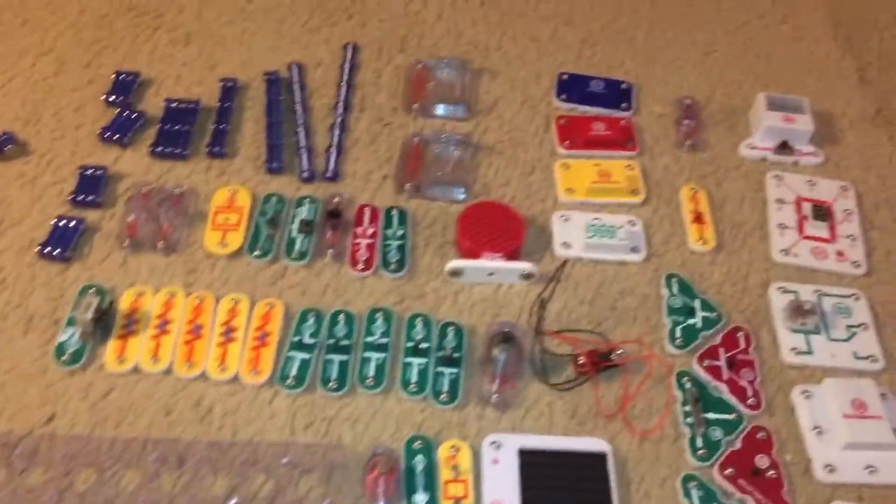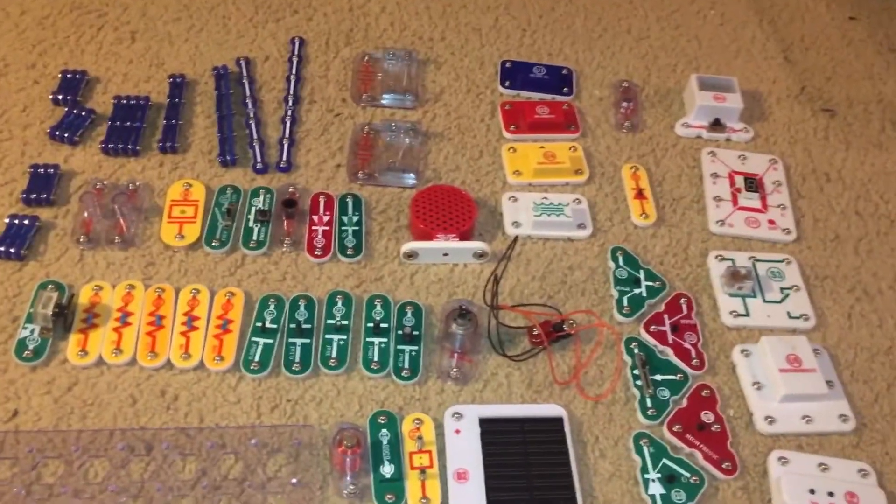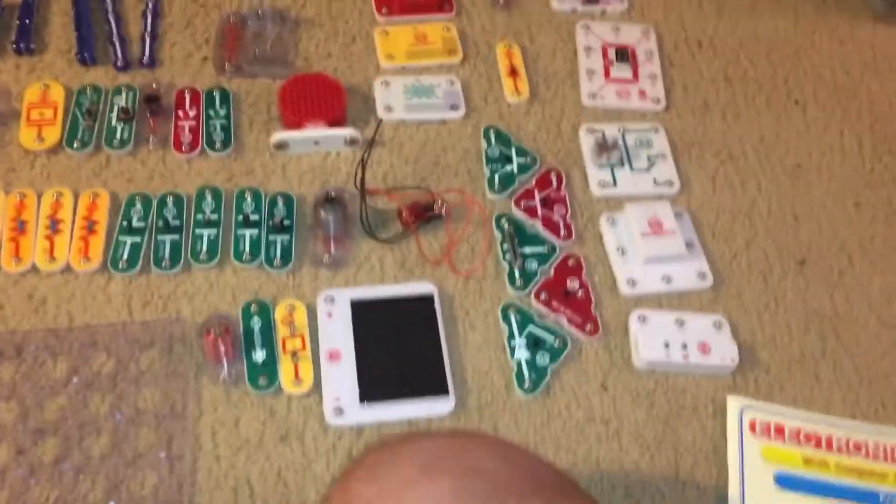Hello everybody. I am going to do an overview of Snap Circuits Extreme, the largest Snap Circuits kit out there.